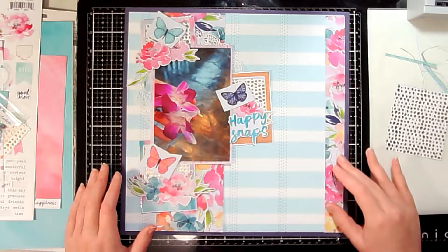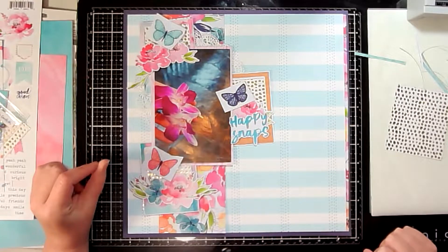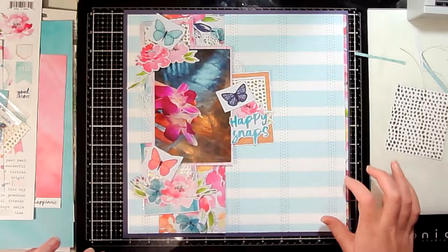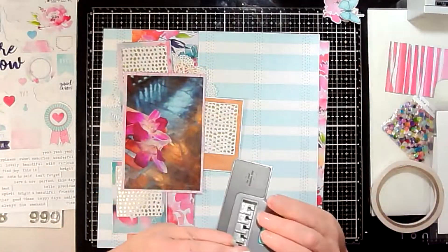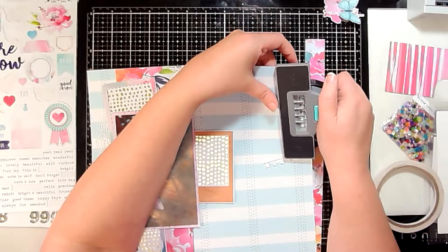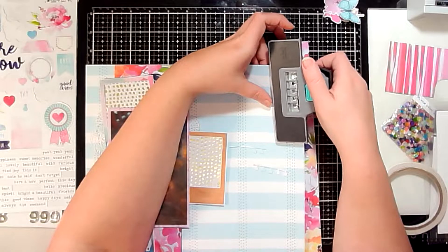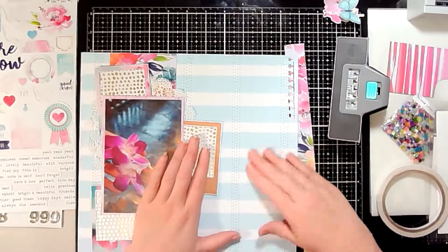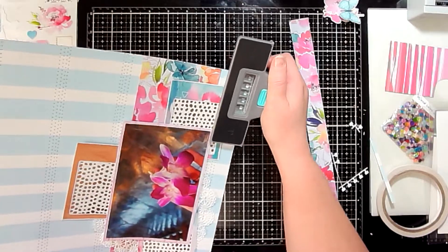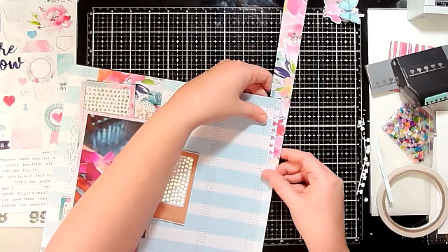I have a strip of pattern paper off to the right side that's going to go behind, but you'll only see a very small bit of it, so I end up cutting it in half. I decided I liked the overall design, but off camera I glued part of it down and then decided I didn't like just having a plain strip of paper off to the right. So I grabbed my border punch — that's the notebook edge — and I'm just going to cut two notches in my pattern paper.